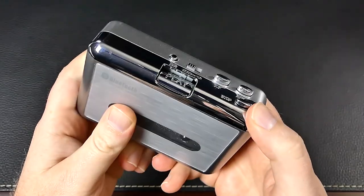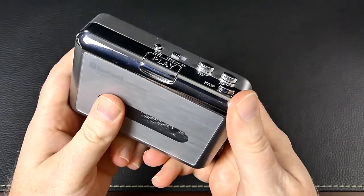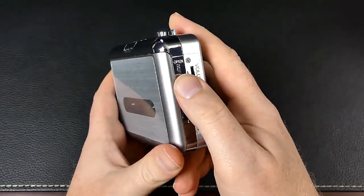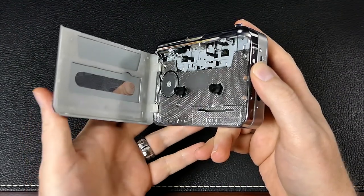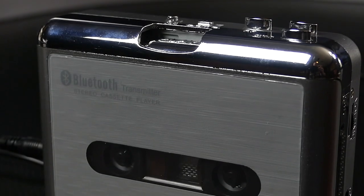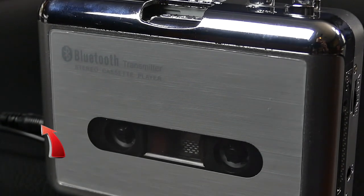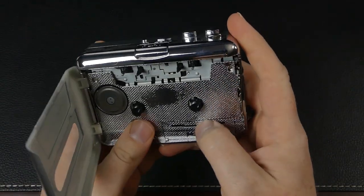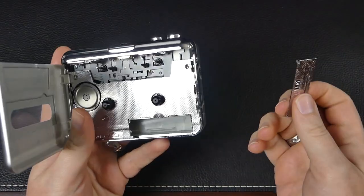On the top you'll find all the standard buttons you remember, including fast forward and rewind. There's also a one-touch reverse function so you can listen to the B-side without flipping the tape around. What a time to be alive! It can be powered with the included USB cord or two AA batteries. And it's built well enough — it's mostly plastic, which is probably good for keeping the weight down.